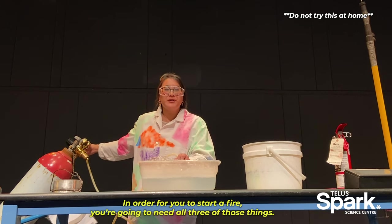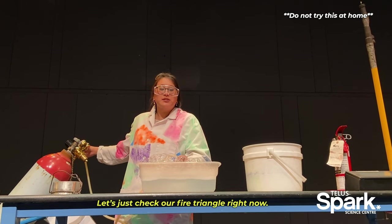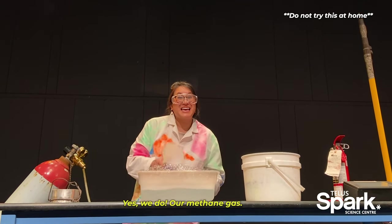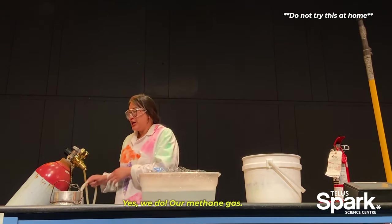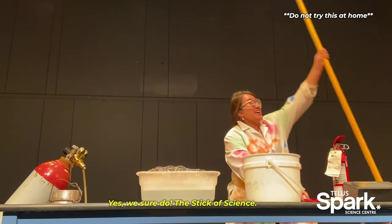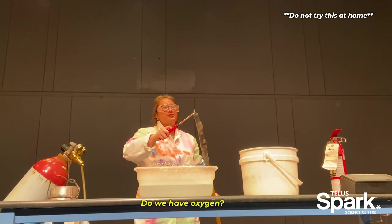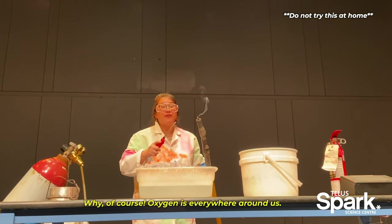In order for you to start a fire, you're going to need all three of those things. So let's just check your fire triangle right now. Do we have a fuel source? Yes, we do — our methane gas. Do we have a heat source? Yes, we sure do — the stick of science. Do we have oxygen? Well, of course, oxygen is everywhere around us.